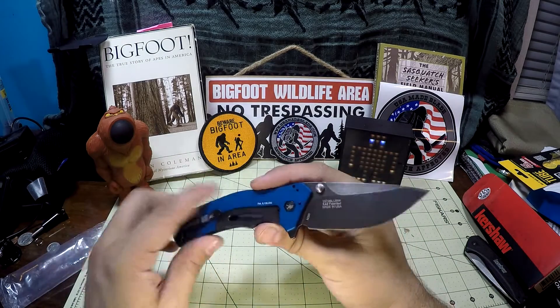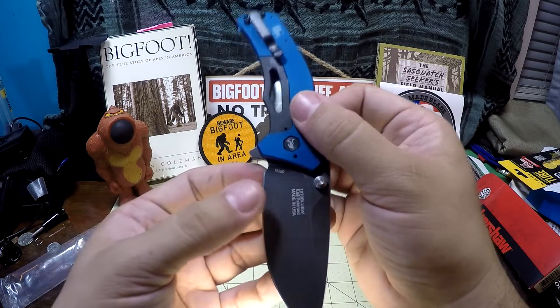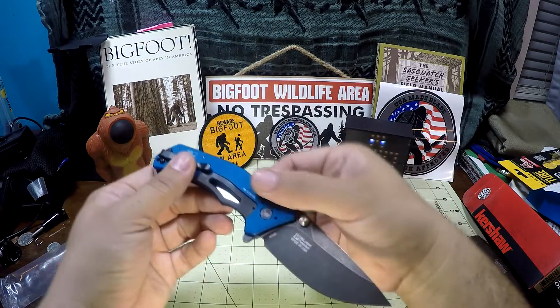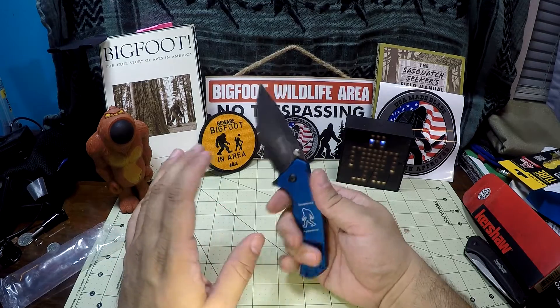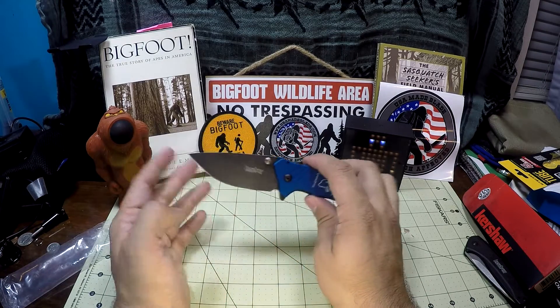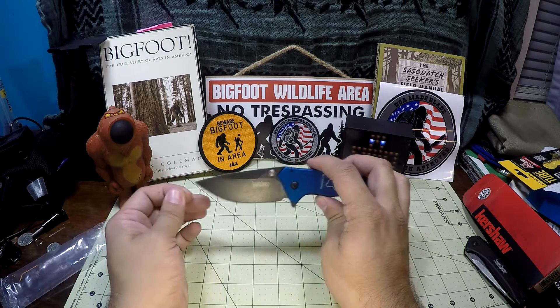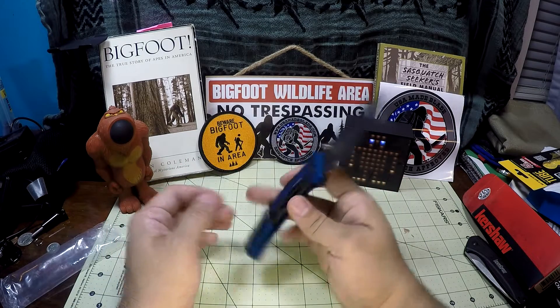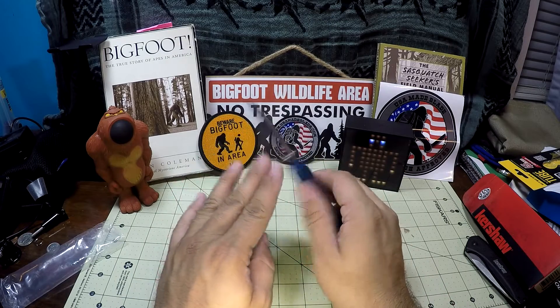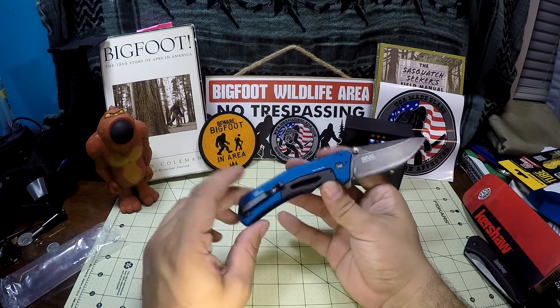Made in the USA. The other sweet thing about this knife — M390. I don't know if you'll be able to pick that up, but it says M390. I've never had an M390 blade. I have had a CPM-20CV — it's pretty much the equivalent. And I'm intending to use this, test it, kind of understand what M390 is like and what it's about, as well as just carry this.